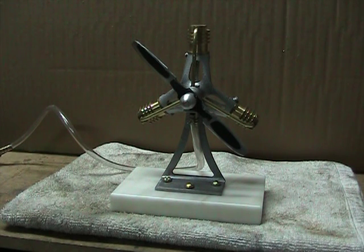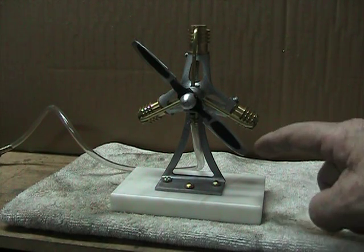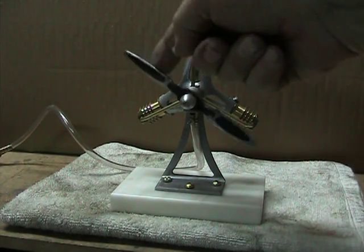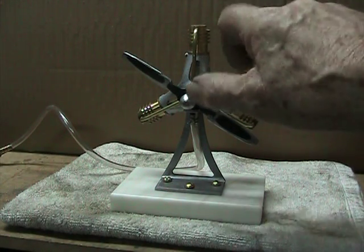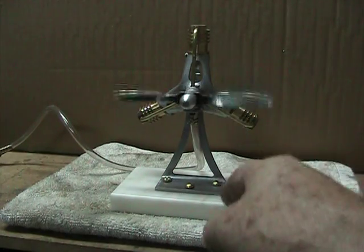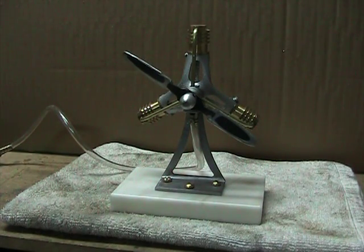I cut it out with a band saw and then used a sander, a belt sander, and a file to get it to shape. The pitch on the propeller was attained by putting one end in the vise and then using a crescent wrench to twist it slightly. I did that on both sides pretty evenly so the propeller spins with no discernible wobble.